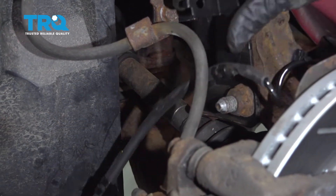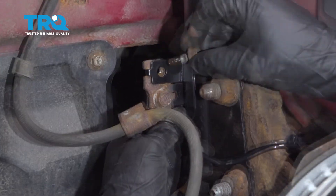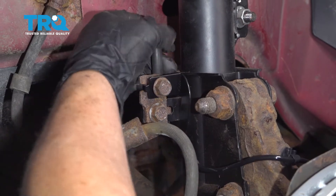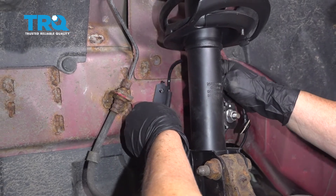Line up the bracket — there's a notch here, put it right in there and get your mounting bolt, start it by hand. Follow it up, bring it behind the strut, and then we have our last mounting bolt right there.